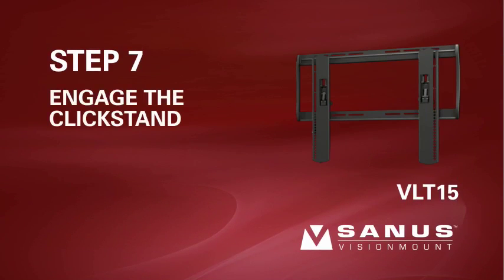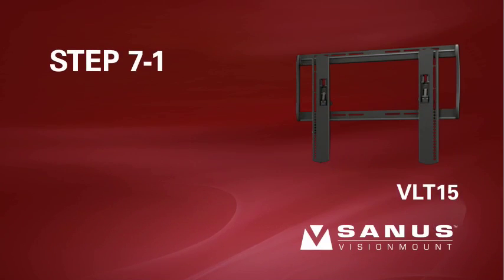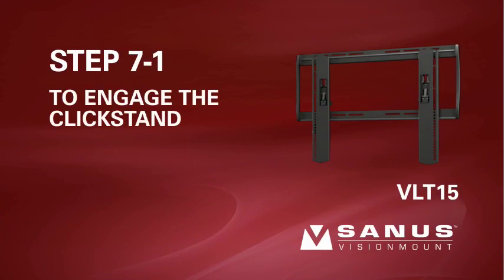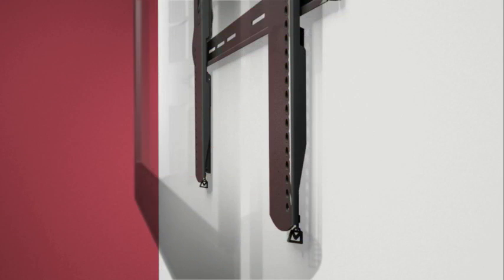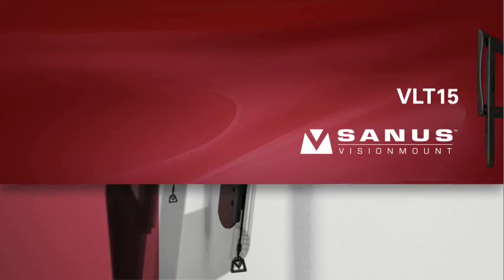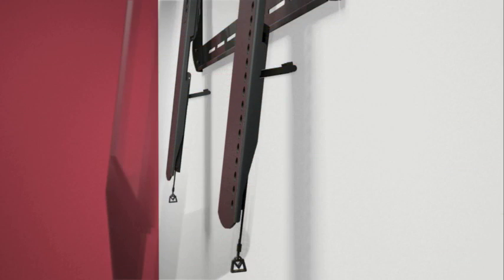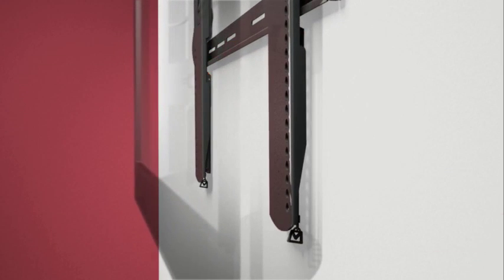Step 7: Engage the clickstand for cable management. Please note, when the TV is in the clickstand position, it is not securely locked into place — assistance is recommended. Step 7-1: To engage the clickstand, pull the cords down and the TV out from the wall at the same time. The clickstands will be released and will hold the brackets out from the wall to give you easier access to cables and the back of your TV. Step 7-2: To return the TV to its locked position on the wall plate, push the clickstands up against the brackets and gently let the TV settle against the bottom of the wall plate. You will hear an audible click when the brackets are locked into place.